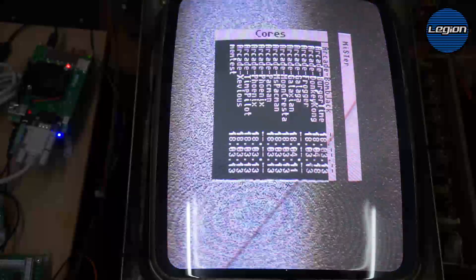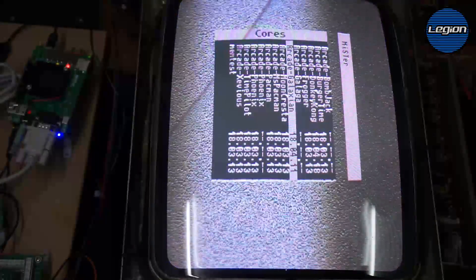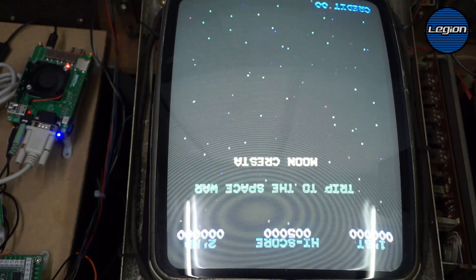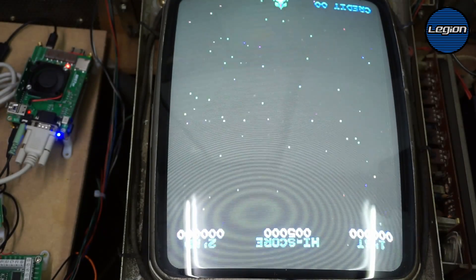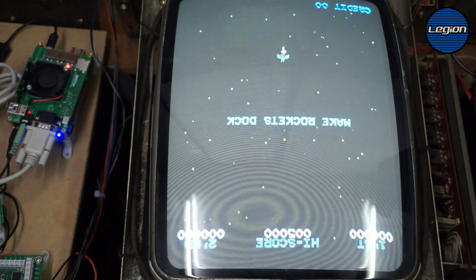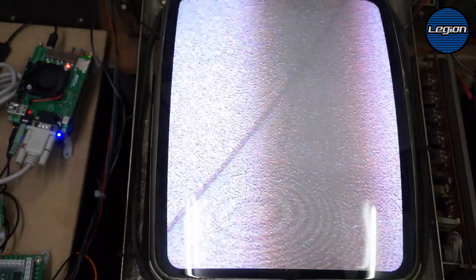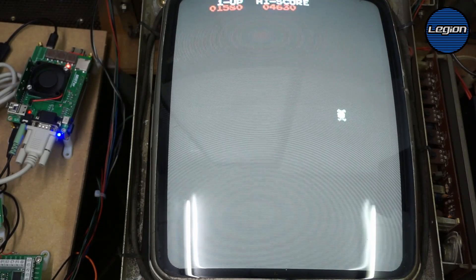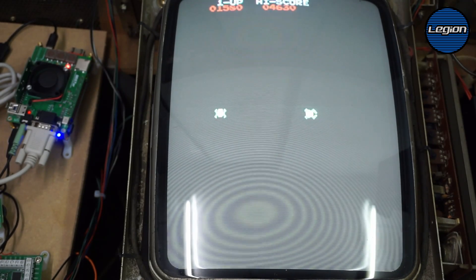The only game that doesn't work is Bomber Jack, and I think that's because it's fixed to VGA in the core. Moon Cresta has a flipped screen issue in the core and I don't know how to change that yet, but all of the others work fine. It's really easy to just copy files onto the SD card. I'll put the configuration file I used in the description along with links to the MiSTer GitHub, the wiki, and all the forums on the Atari forum.